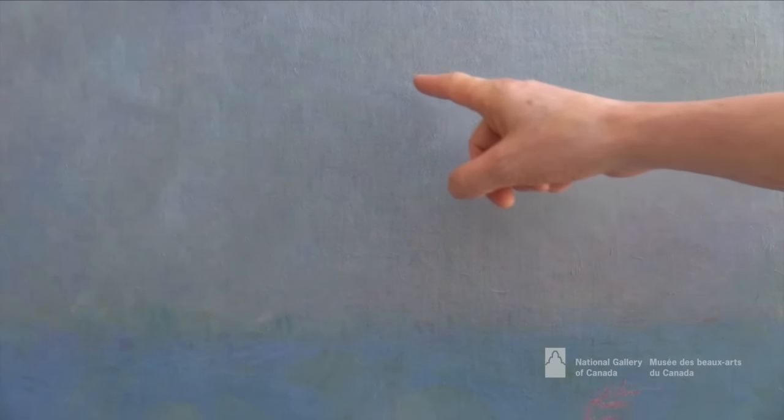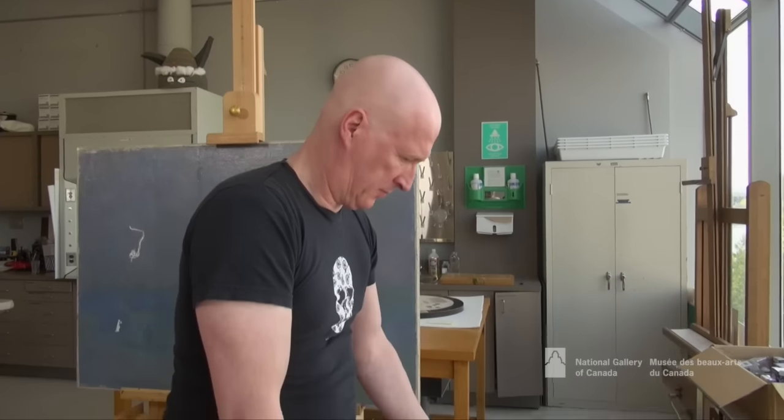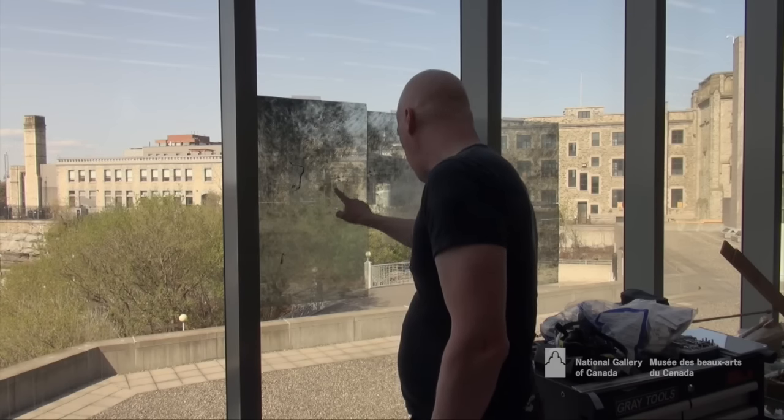Any treatment begins with examination and here I am pointing to some features underneath the upper layers of paint. They're part of the initial painting that Monet made on site in London from the balcony of his hotel.